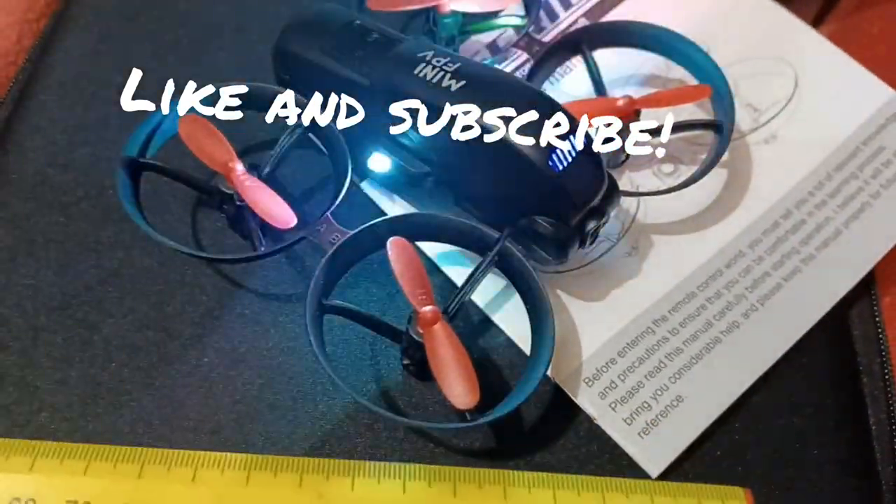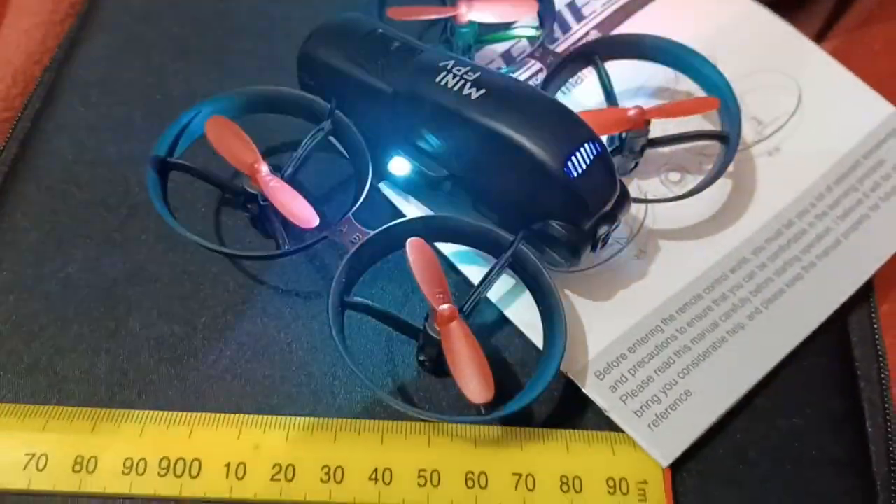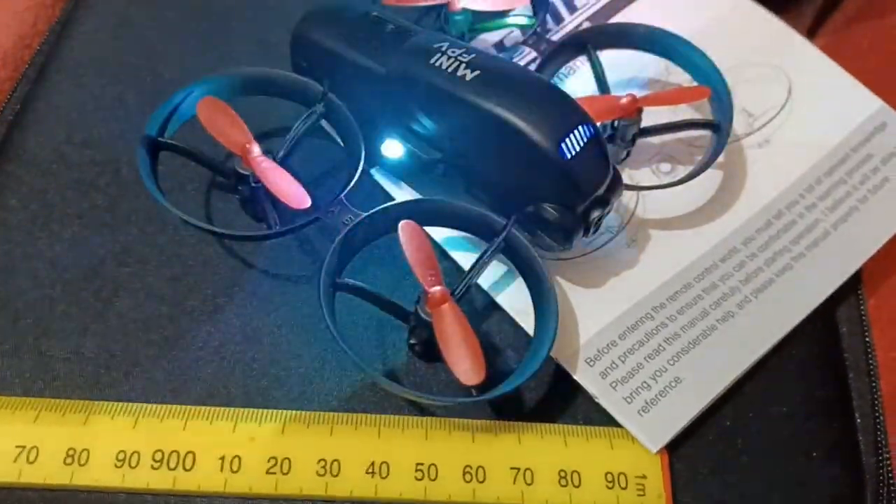The KF Plan KF615 everyone. Like and subscribe. See you on the next one.